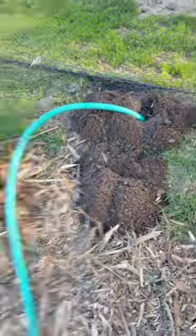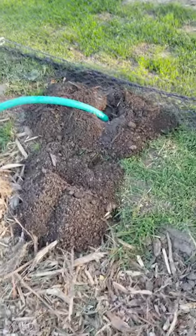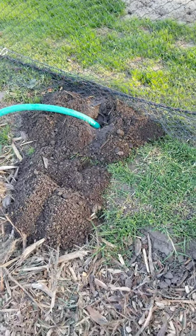So just wait right there. This gopher is gonna come out sooner or later. You've got to wait patiently for no more than a minute or so.